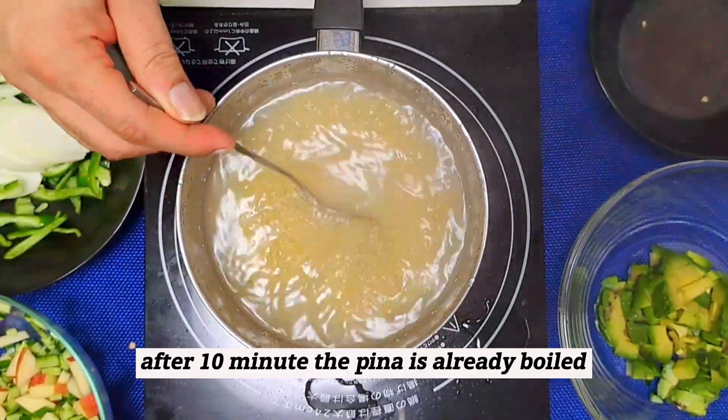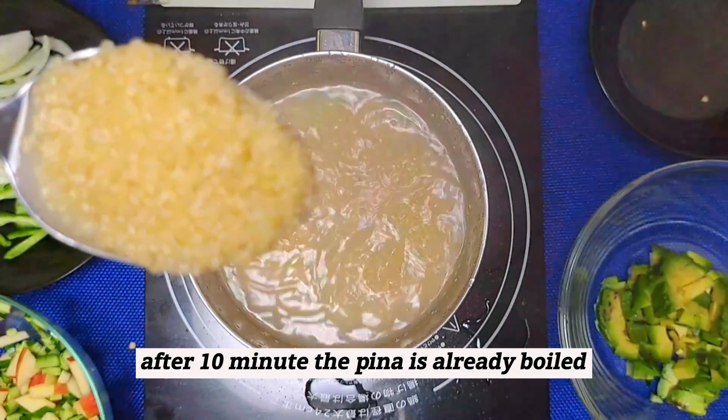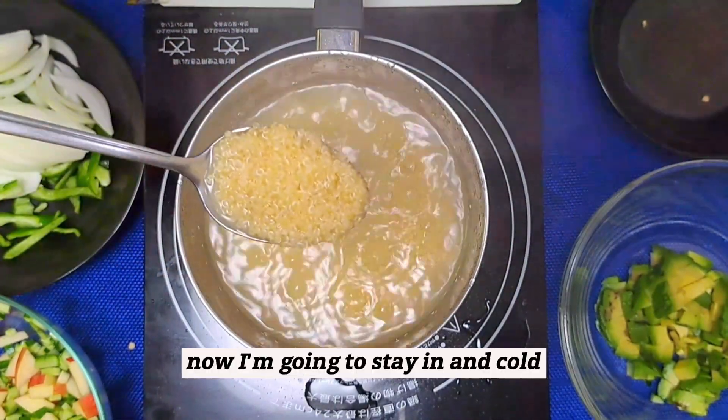After 10 minutes, the quinoa is already boiled. Now I am going to strain and cool it.